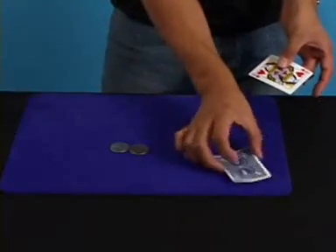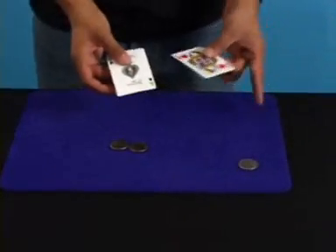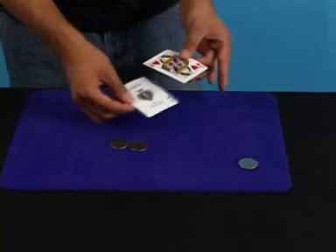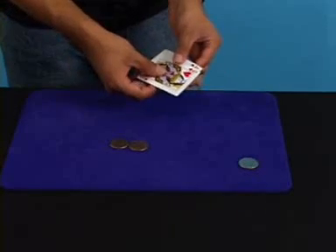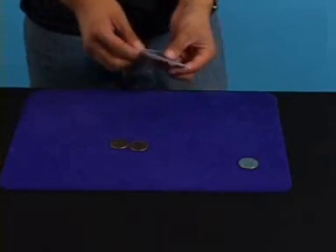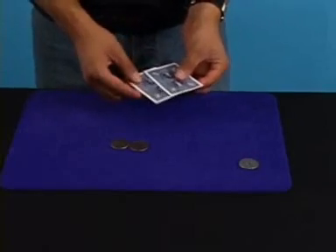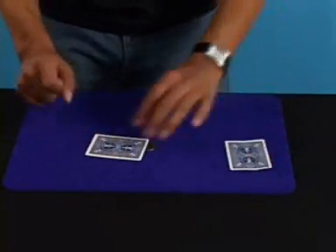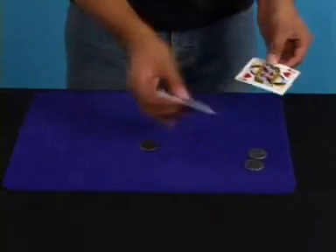Now you're clean. You can show both hands empty. Give a magical gesture and the coin jumps. Pick up the card, make sure the gaff is towards you, and you can flash both sides. The first coin has jumped, because you already had it there.